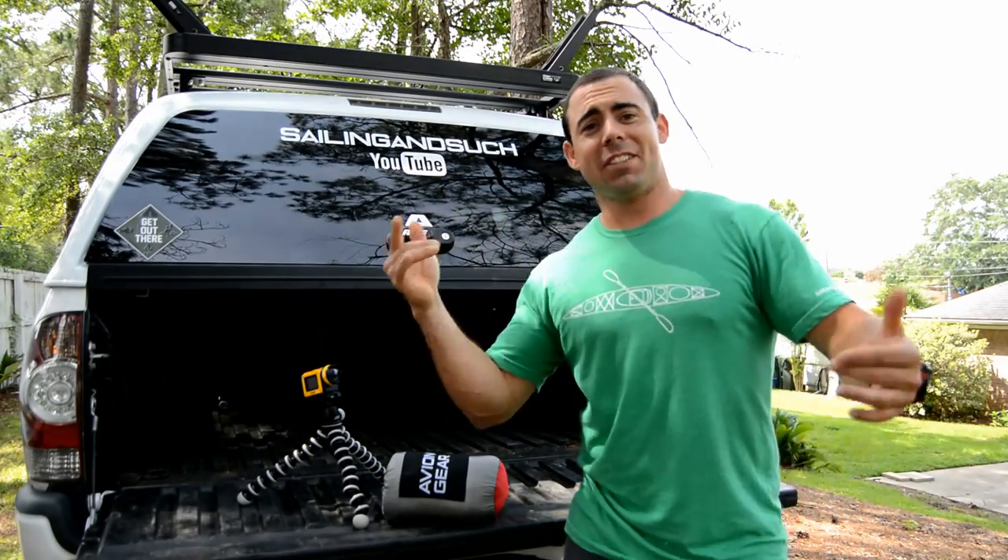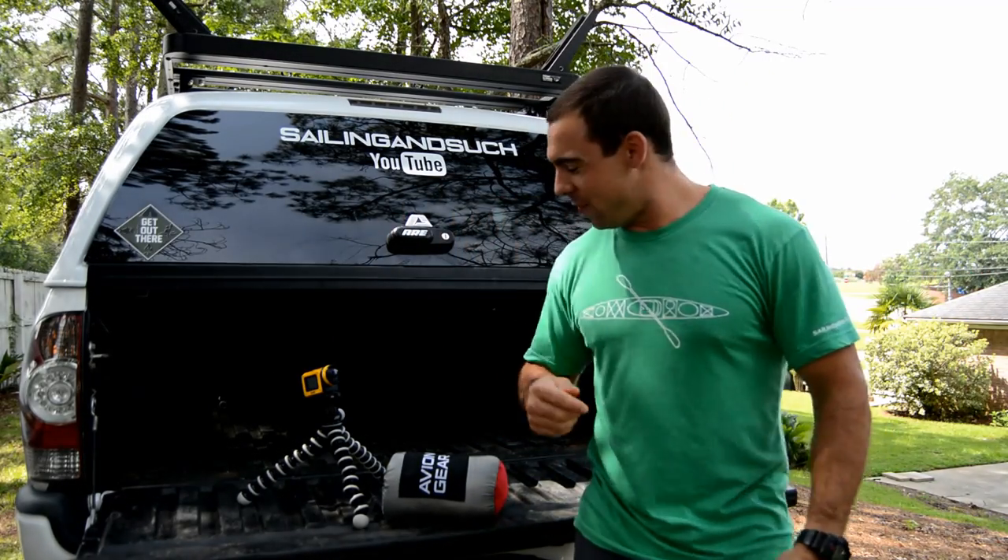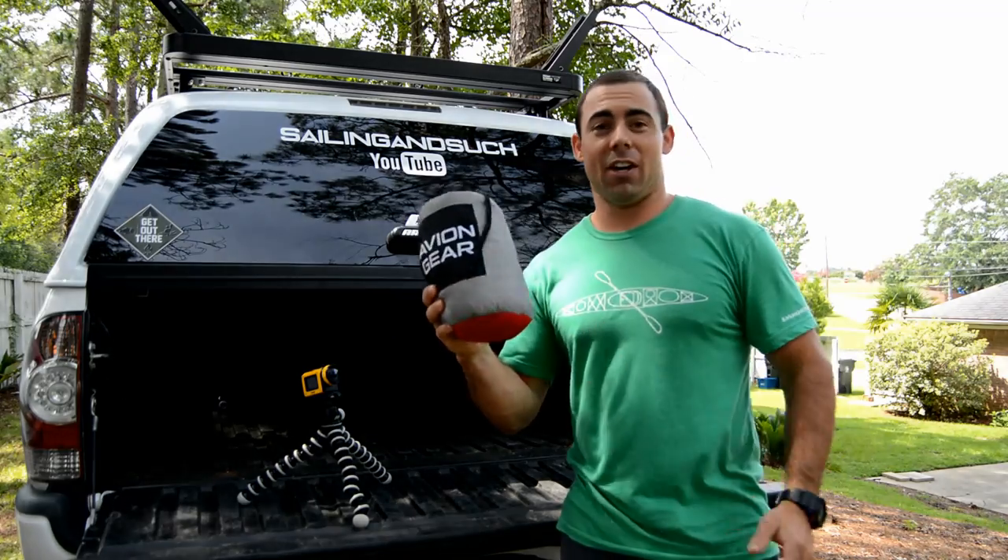What's up everybody? It's Tripp with Say and Such here on YouTube, and in this video we're going over a little hammock here.